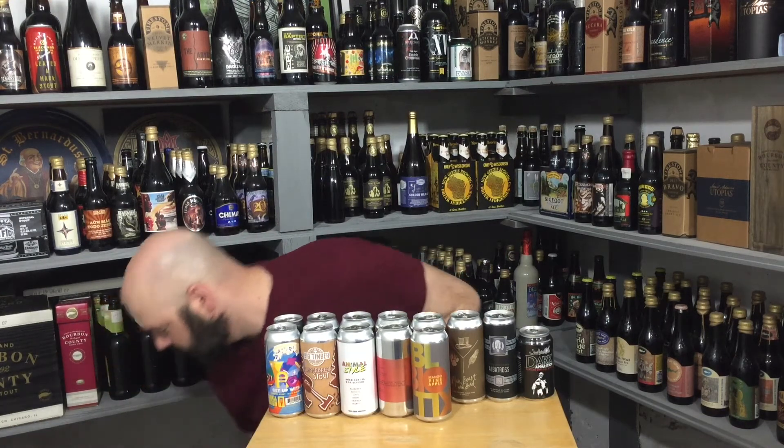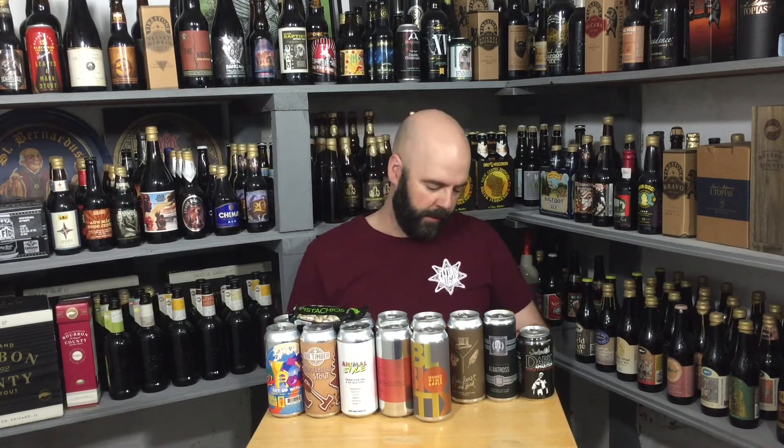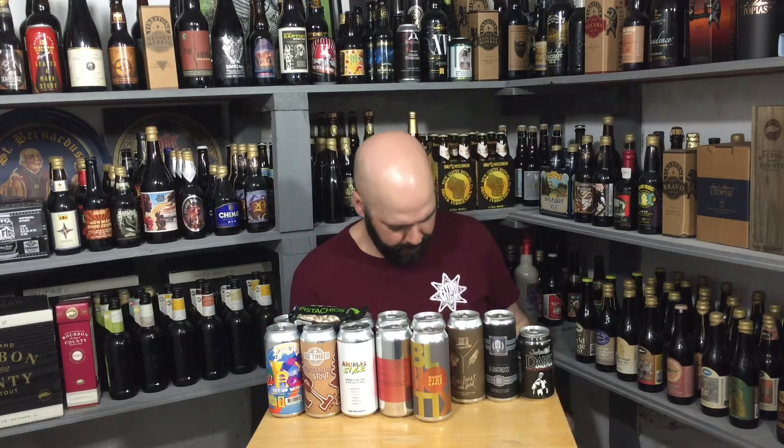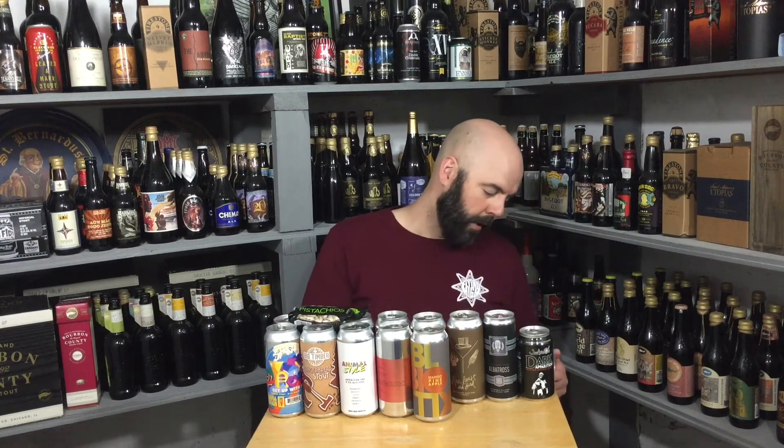This one looks like it has pistachios — I do happen to love pistachios. It looks like four more beers in here. These are going to be from Hightower, another brewery that I think has been doing really good things. Right now one of their beers is on my top beers of 2021. That's how good it was.